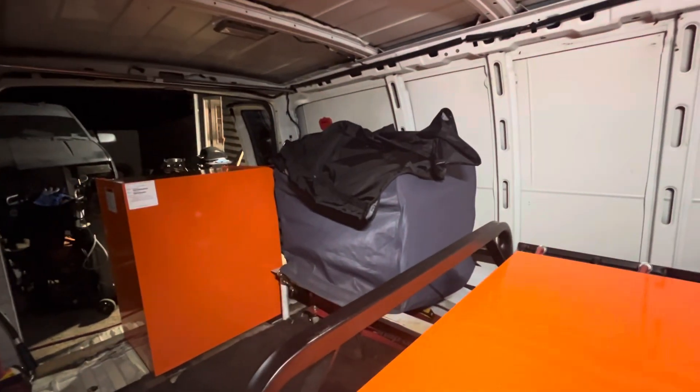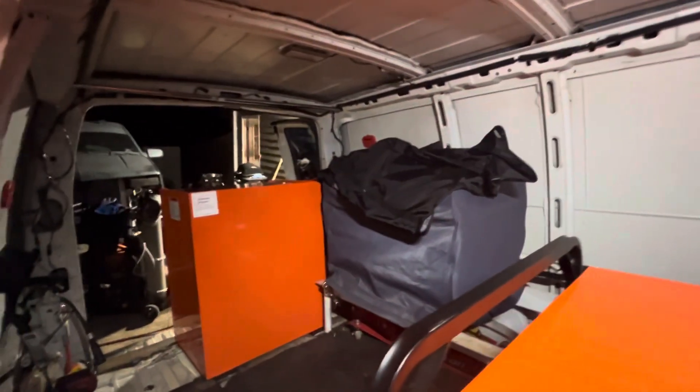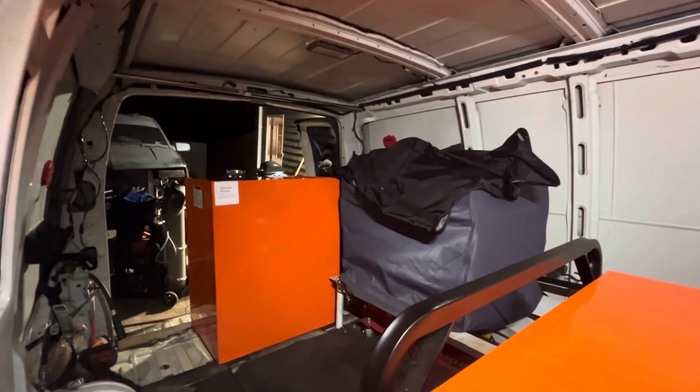Up under the blue cover is a 10,000-watt generator for welding and stuff like that. I'm going to try to start venturing into more mobile welding as well.